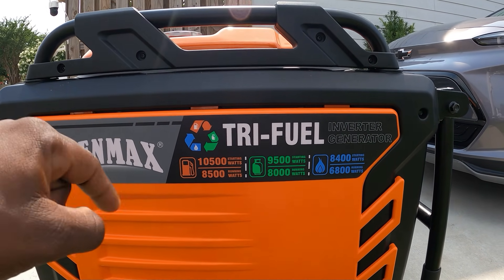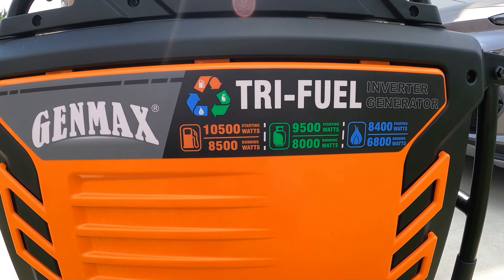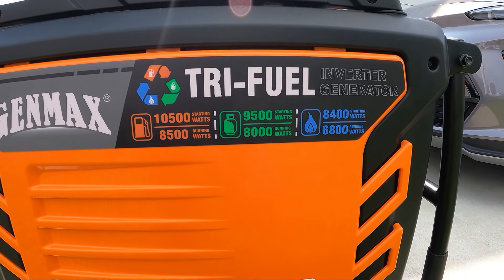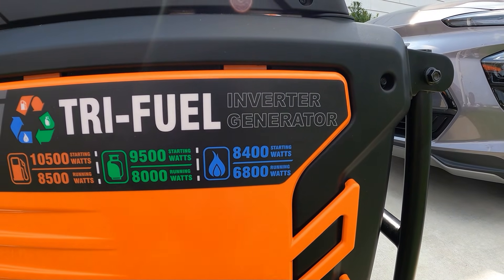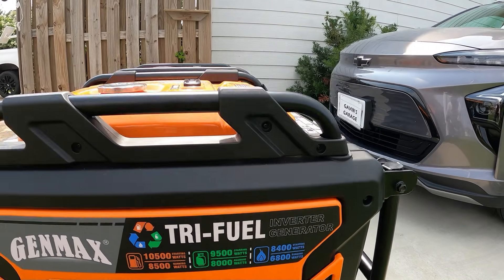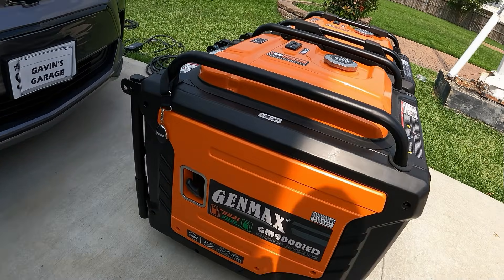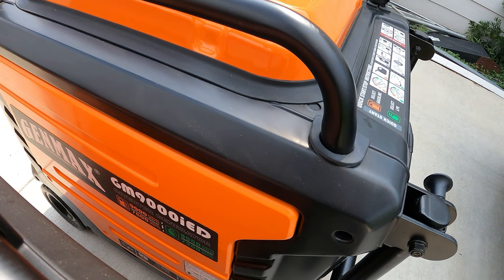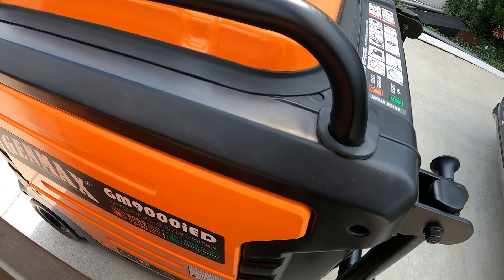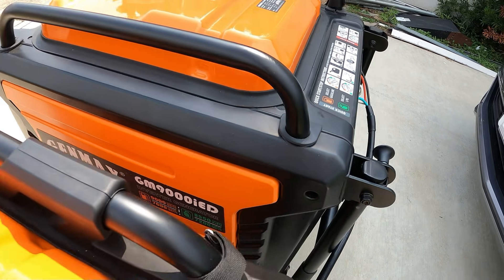You have to go to generators that can put out some serious power. We have the GenMax tri-fuel: 10,500 starting on gas, 8,500 running on gas; 9,500 starting on propane, 8,000 running on propane; and 8,400 starting on natural gas, 6,800 running. Compare that to the GenMax dual-fuel 30 right here: 9,000 starting on gas, 7,600 running; 8,500 starting on propane and 7,200 running on propane.